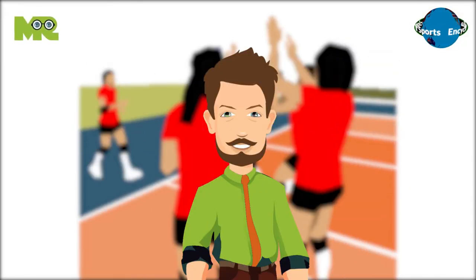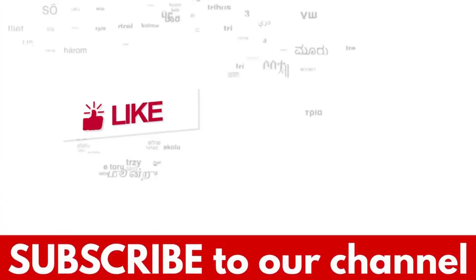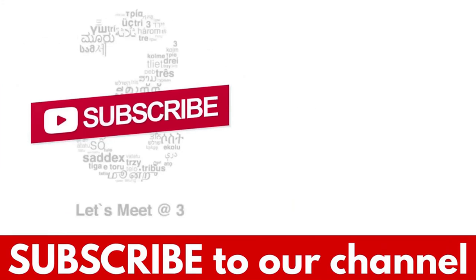This is just an overview of the game, but if you'd like to know more about the rules of Jolly Ball, comment down below. If you liked the video, hit the like button, and don't forget to subscribe to our YouTube channel.